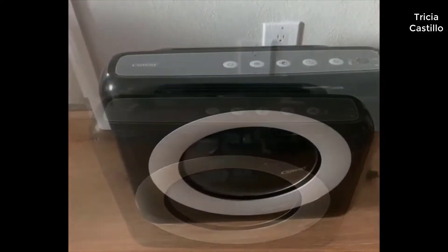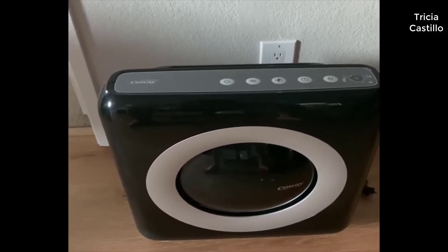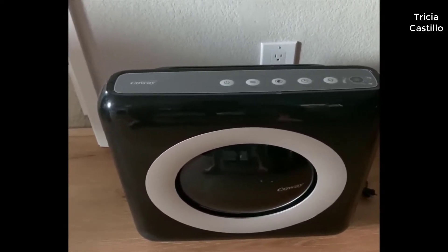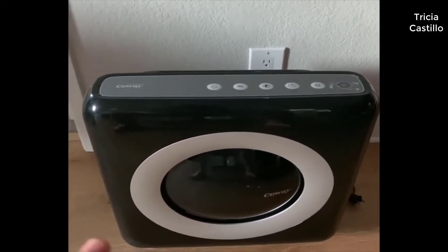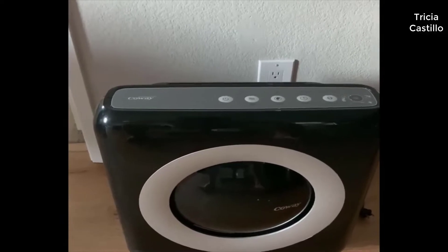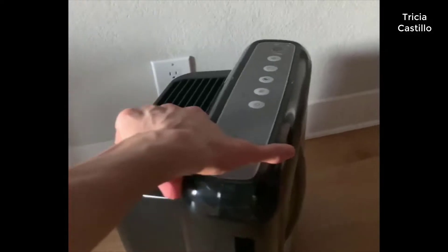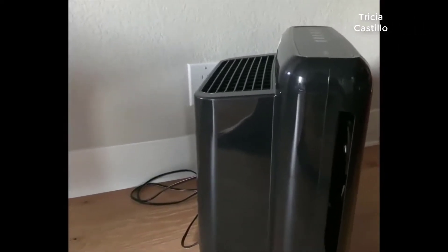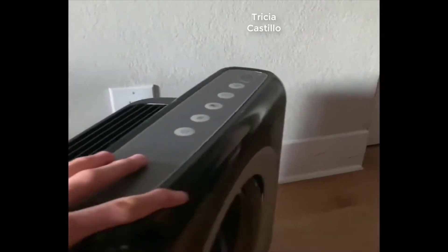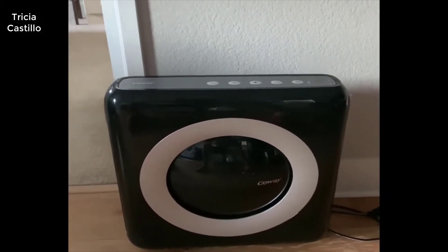Overall this air purifier does a pretty good job. It's not the best looking in my opinion, but it was one of the higher-rated ones, which is why I got it. It's also not too big — I don't find it distracting or in the way. The width is a little bigger than you might initially think, but if you tuck it up against the wall it's really not that imposing.